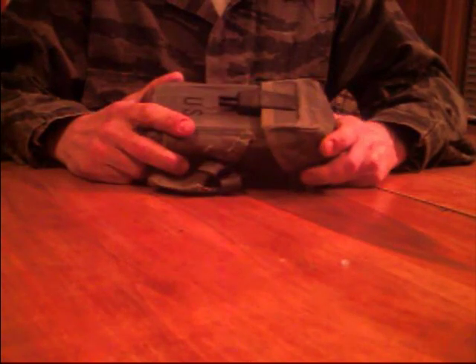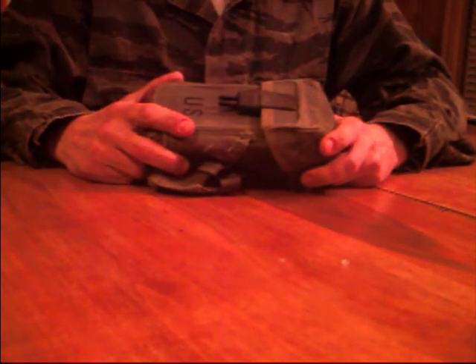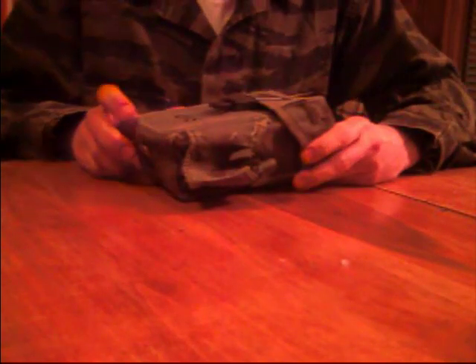Hello again, folks. This is AL Urban Prep again, second video. As promised, this is the little kit I keep behind the seat of my truck.